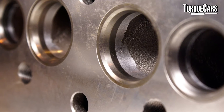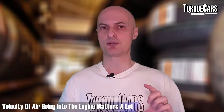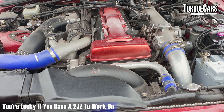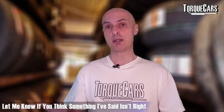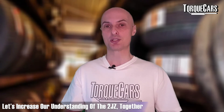Other mods worth mentioning briefly include head work — making sure the head flows nicely, and fitting larger valves. You can get large valve kits for the 2JZ. The more space you've got into the engine, the more air you can flow, though it's always about the velocity of air going in — sometimes size isn't the only factor. If you've got a 2JZ to work on, you're a lucky person. They're wonderful engines capable of substantial power gains. Please let us know in the comments what mods you've done and what your experiences are — I never profess to be an expert, and feedback from others broadens our understanding of 2JZ engines, mods, and upgrades.